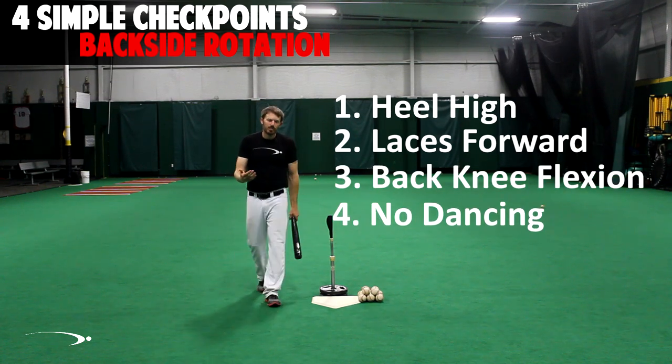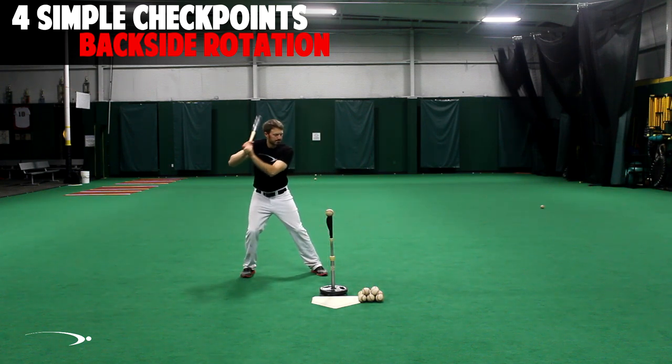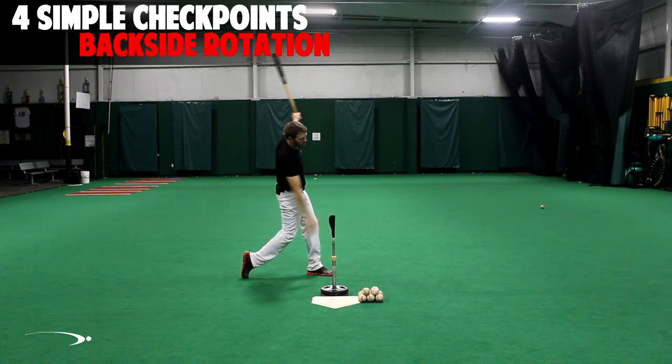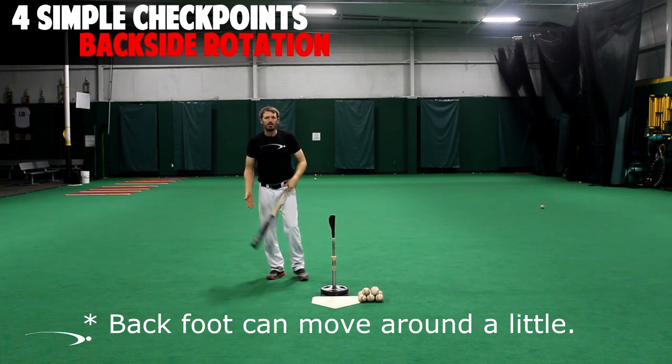Let me show you one more from the face-on view to go over it again. We make our swing — checkpoint: heel's high, shoelaces are pointing up the center of the field, the leg is nice and flexed, and I didn't dance around. It finished in the same place that it started.